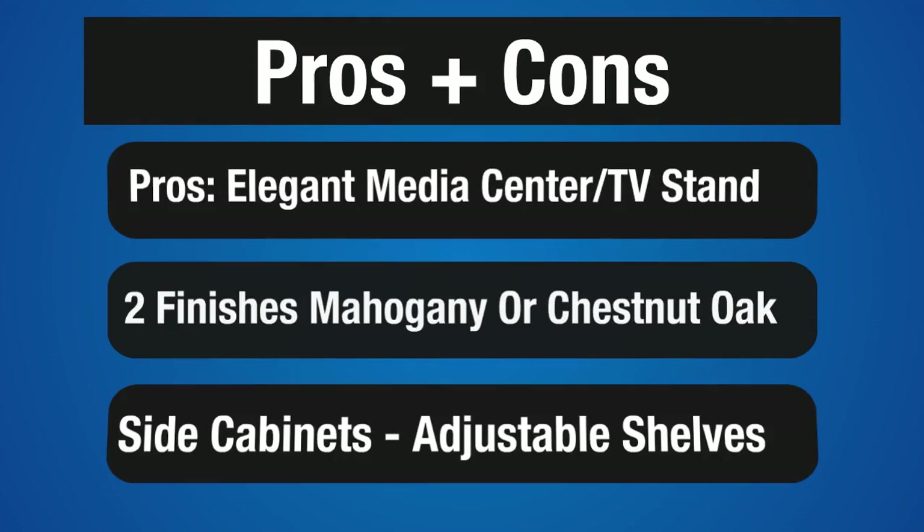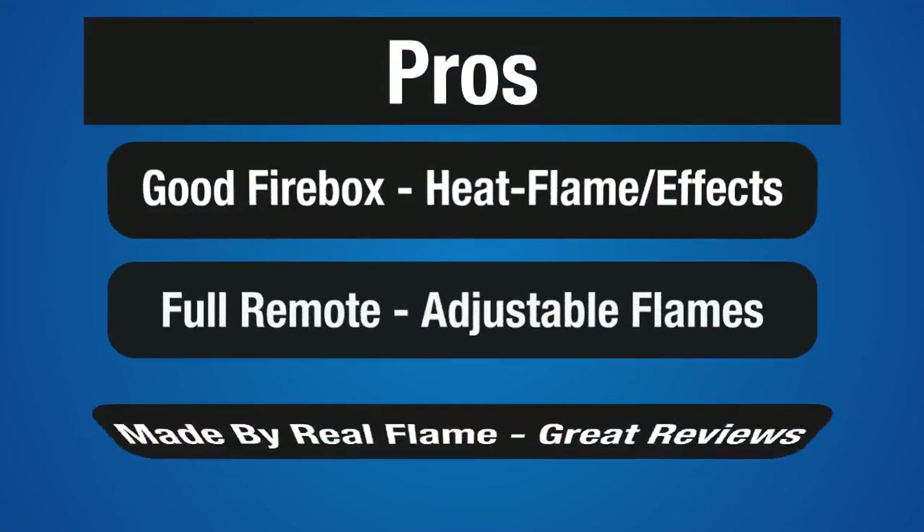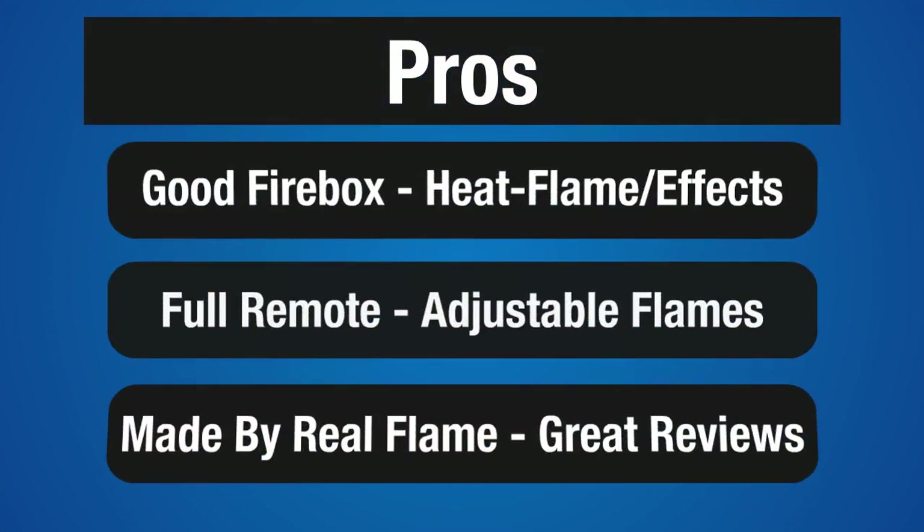First off, this Fireplace Media Center is designed to be a focal point of any room. It has fashion-forward angled columns and flared corbel design cues. It comes in two different finishes, a darker mahogany and a slightly lighter chestnut oak. There's plenty of storage for electronics on the adjustable side shelves. It has a good firebox with very nice flame effects and average heating.